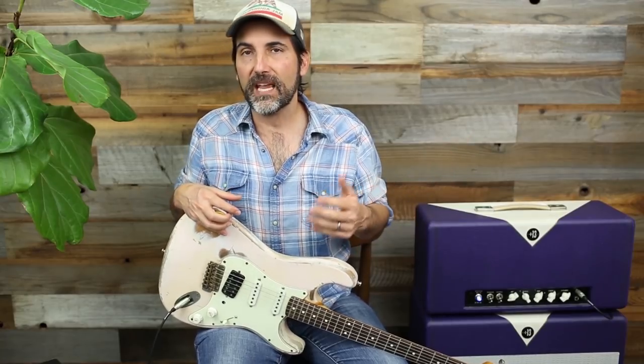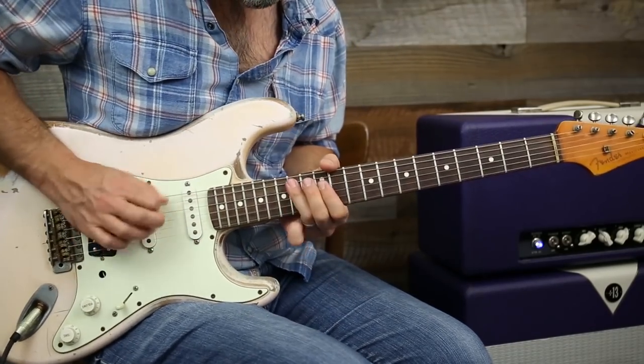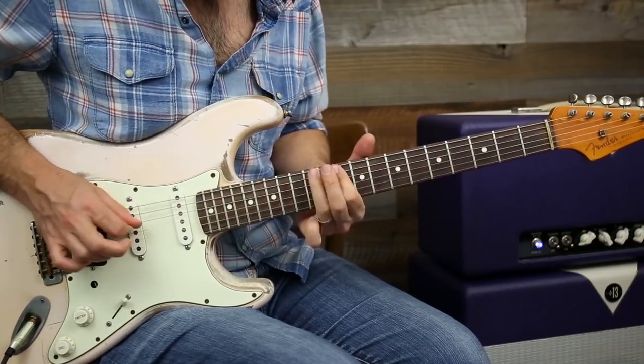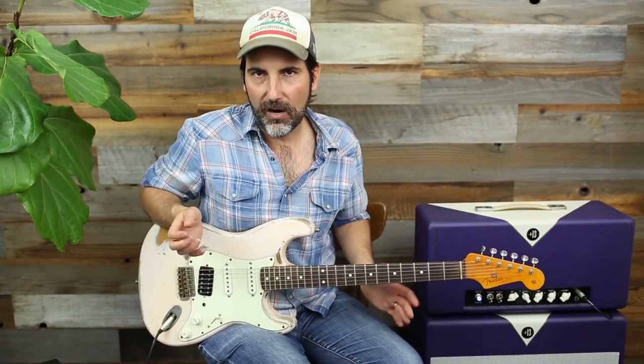Alright, so let's work on our feel. One of my favorite players that just oozes with feel is David Gilmore. I totally pinched a lot of this from him — those kind of licks are just total Gilmore-isms.